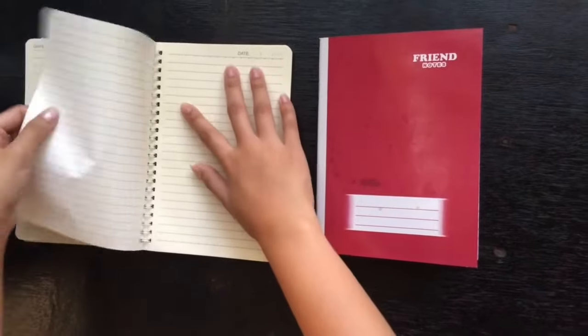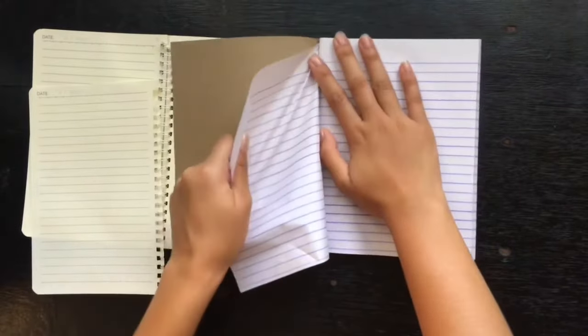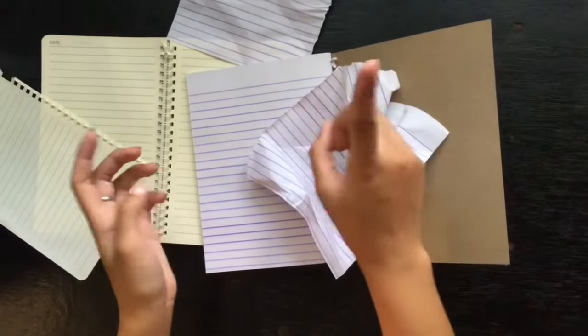The easy-to-scratch and flimsy one gets crumpled and will affect the other pages. Stop dealing with this paper — it's not a good product for your writings and learnings.